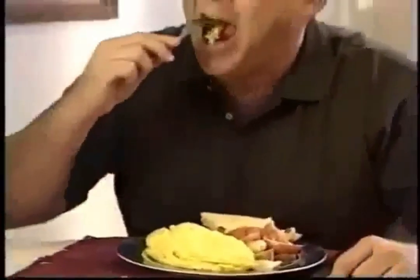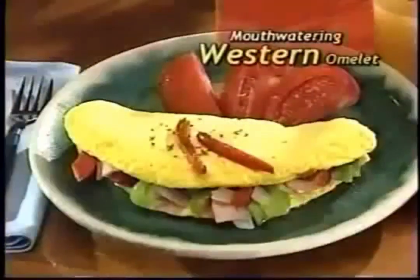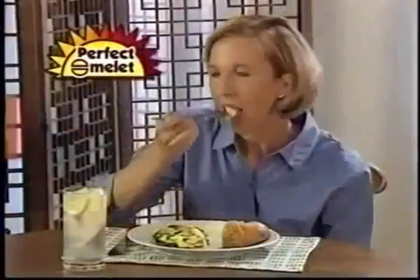Make a two-egg omelette with cheese for the kids or a giant four-egg omelette with bacon and sausage for the man of the house. In fact, you can make any omelette with any filling in less than three minutes, like this Western omelette done in just two and a half minutes. In less time than it takes you to get out of the pan and grease it, you can have a perfect omelette.